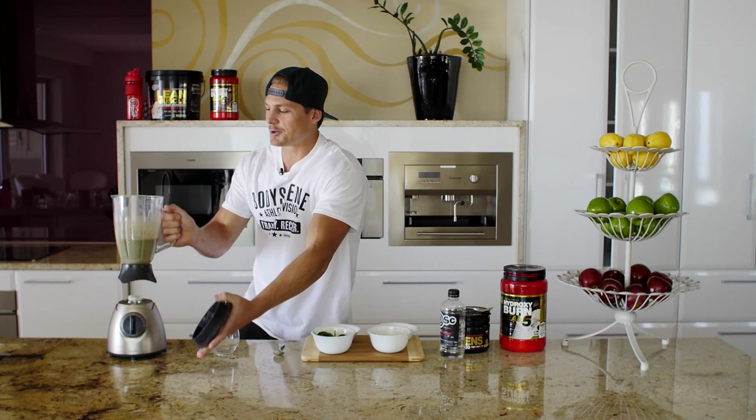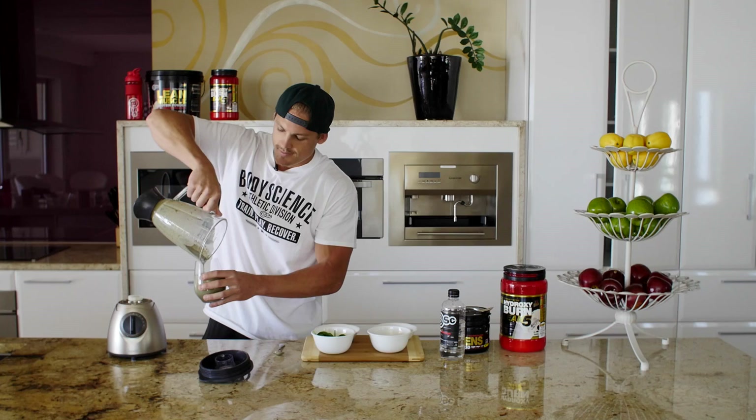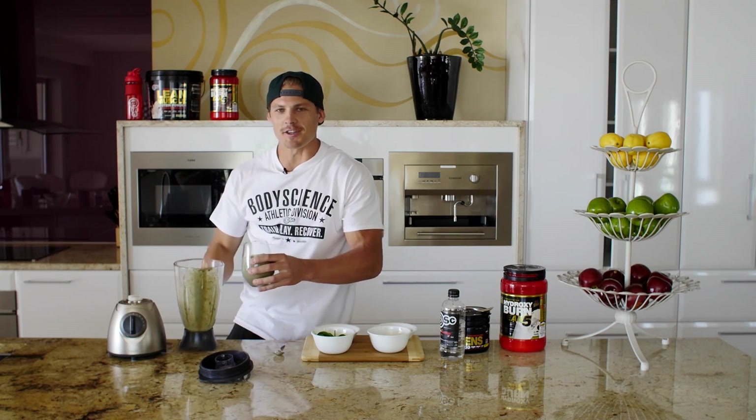The colour doesn't look too good, but I'm sure it's going to taste amazing. And voila, there you have it.